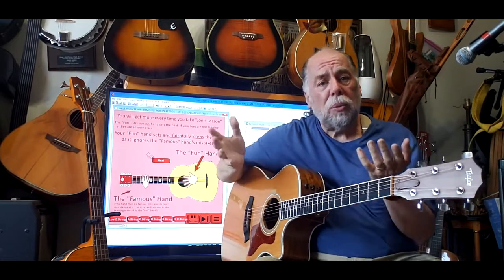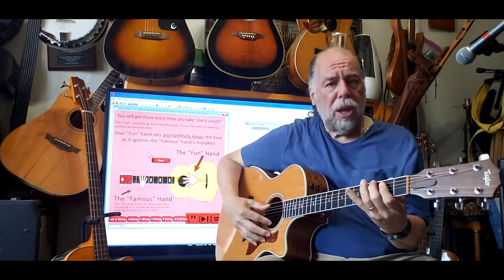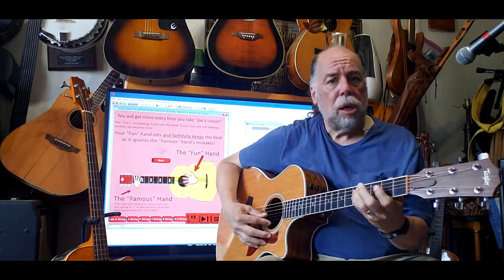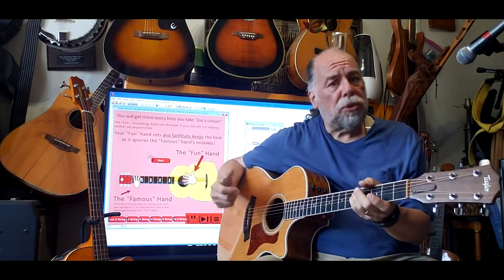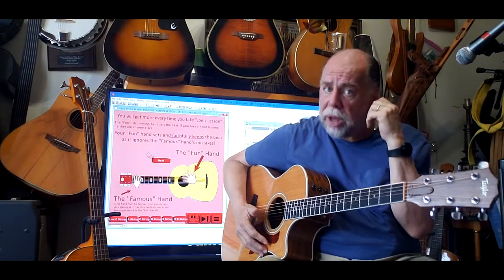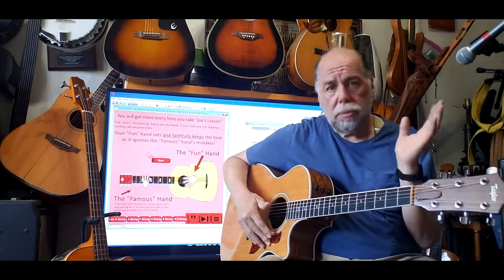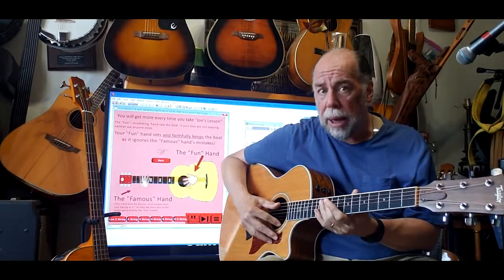What I mean by that is, what is the role of your hands? This hand determines what tones come from the guitar and it's attached to the ear. If you make a mistake, you'll offend somebody's ear. Most people don't hear it, but that's the worst thing that can happen.